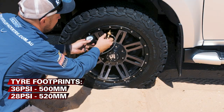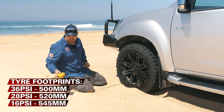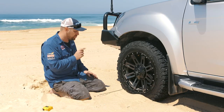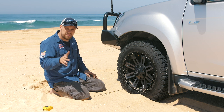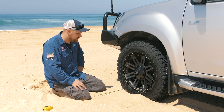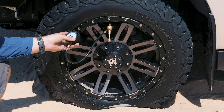I've gone down to 16 psi now — that's the recommended sand pressure. The tire footprint is now 545 millimeters, and that is what makes the difference between sitting up on top of the sand and sinking down into it. Now, 16 psi is a general decent rule, but you can go lower than that without any real dramas. In fact, on a beach like this — which is notoriously soft and sandy — I run 12 psi out here as a general rule, and that just increases the contact patch even more.